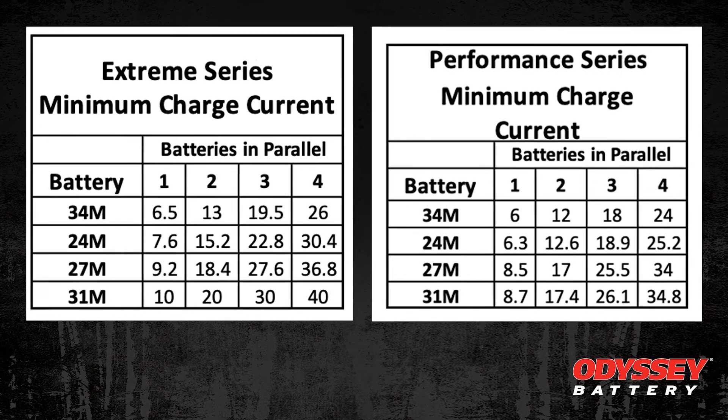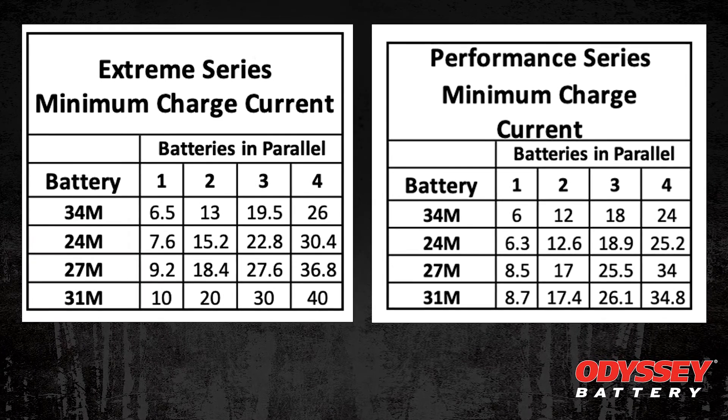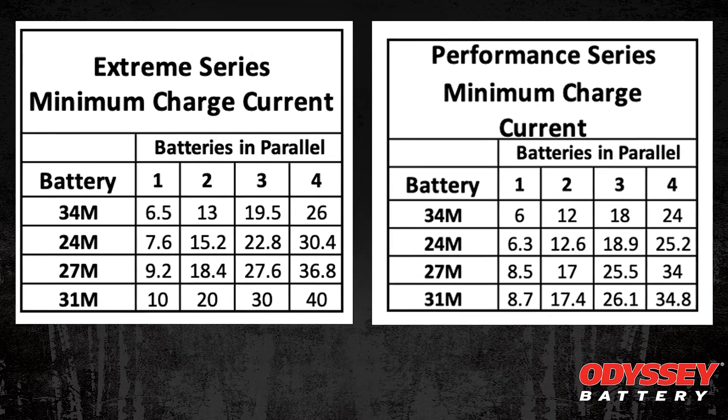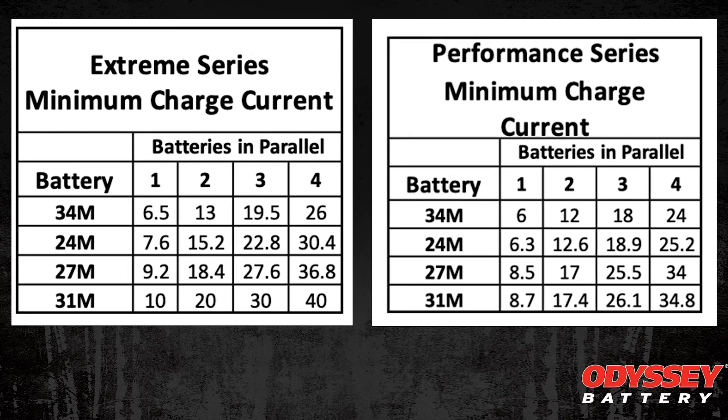So based on the Performance Series battery, Group 31, four batteries in parallel, you may need a charger as big as 35 amps to meet the minimum requirements, which means you probably should be using at least a 40 amp charger.